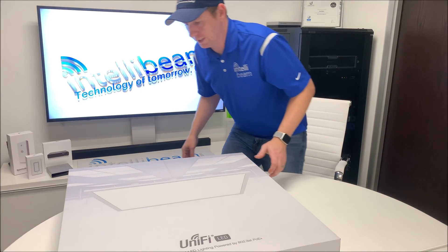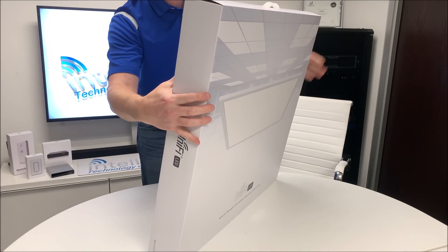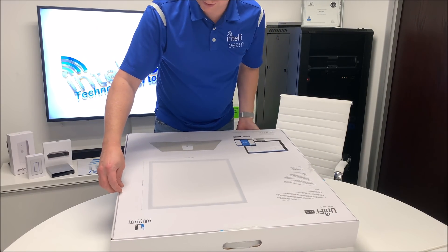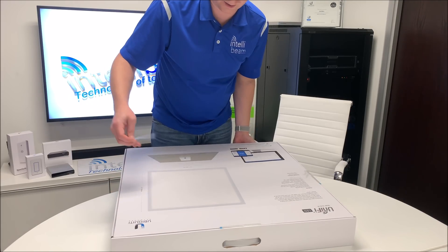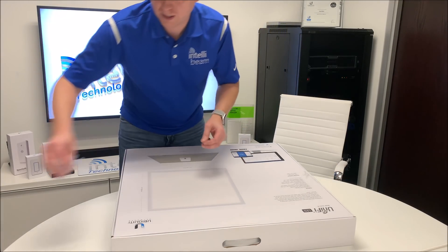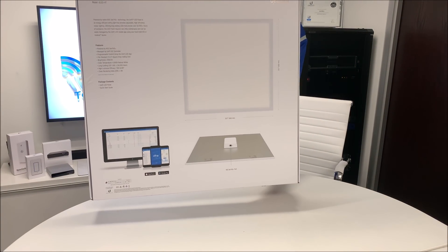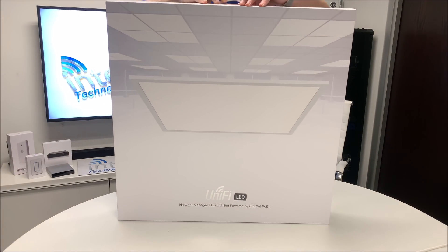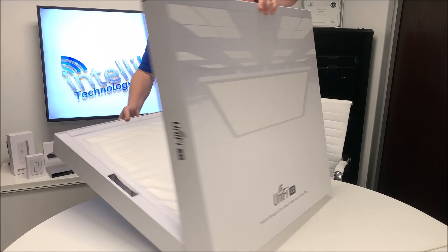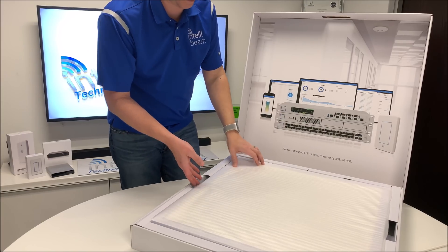Now we have the UniFi LED panel. They kind of went the Sonos route — they have these nice pull tabs for opening the box. The back of the box shows what it looks like. This thing is gigantic; it's a standard 2x2 panel for a drop ceiling. Inside the box, they did an excellent job packaging this.